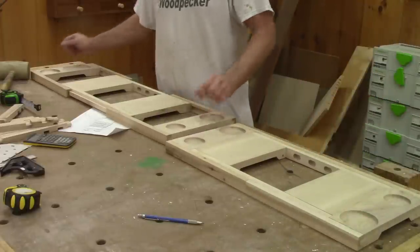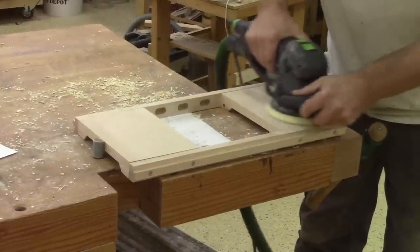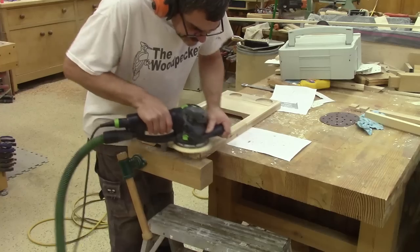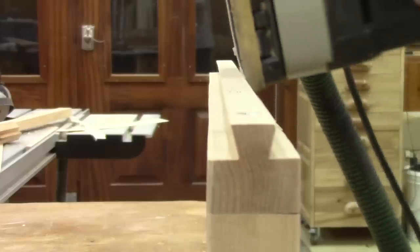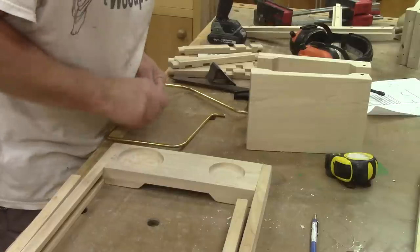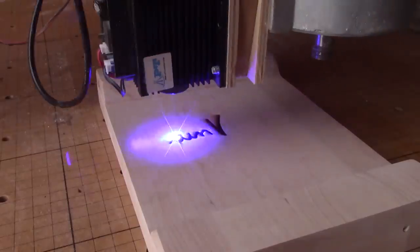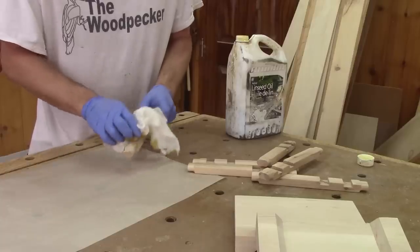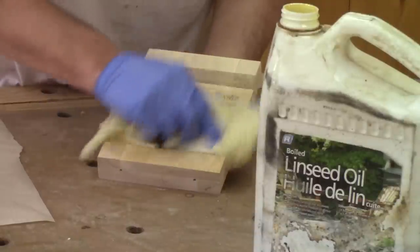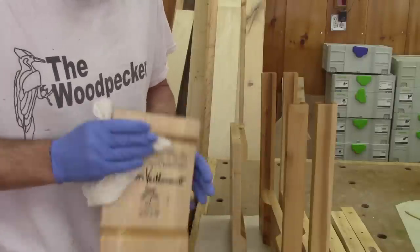Here are the two bathtub caddy trays, completely assembled. I still need to give them their final sanding. And I don't forget to polish the brass also. Now I'm almost ready to put the finish on. But before I do, I burn the date on the back. And now I'm ready to apply some oil. About ten minutes later, I make sure I don't add excess oil by rubbing every piece with a clean rag. Now I wait for this to dry before applying a second coat.